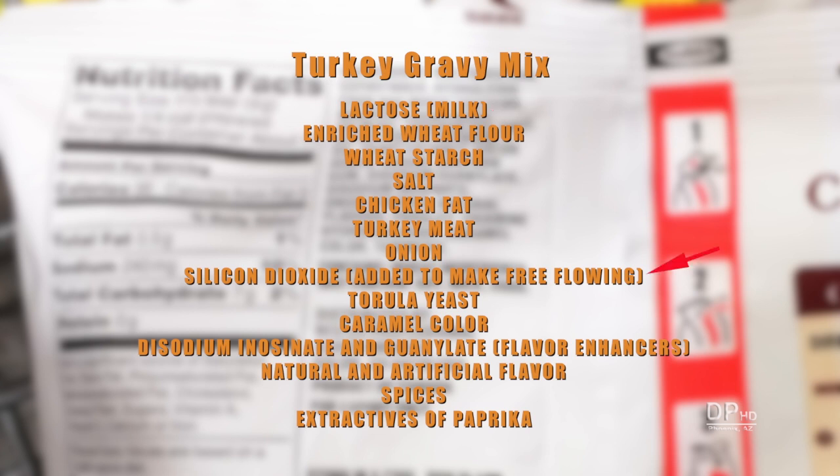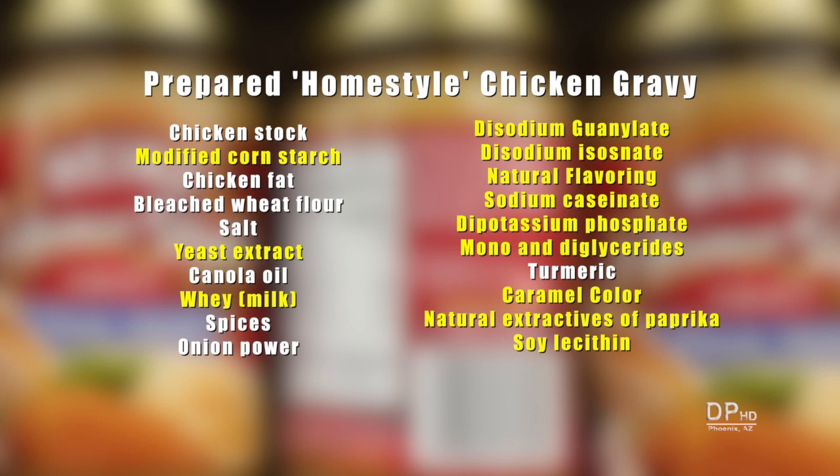This mix also contains chemical additives not found in homemade gravies. While 14 ingredients may seem excessive, a popular jarred gravy has 20 ingredients. Out of the 20 ingredients, only 8 ingredients are used in home cooking.